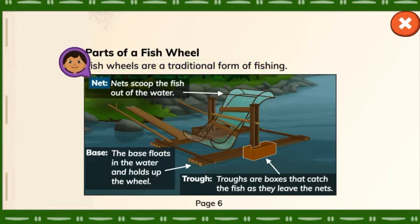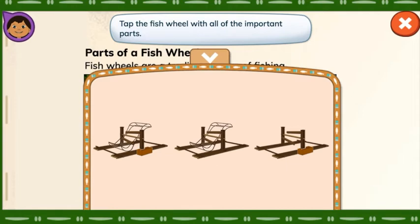Net: nets scoop the fish out of the water. Base: the base floats in the water and holds up the wheel. Trough: troughs are boxes that catch the fish as they leave the nets. Tap the fish wheel with all of the important parts.